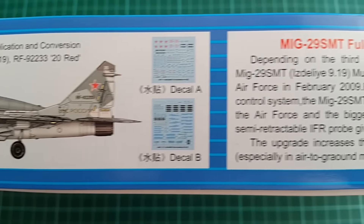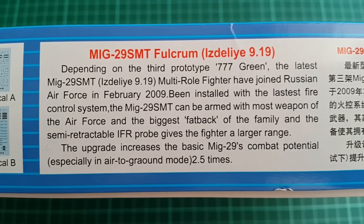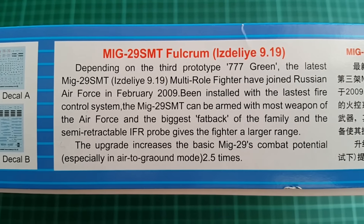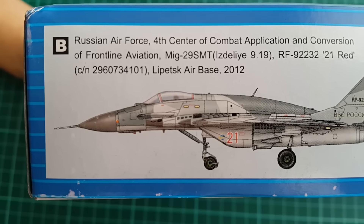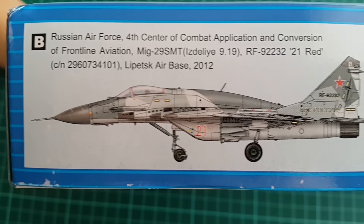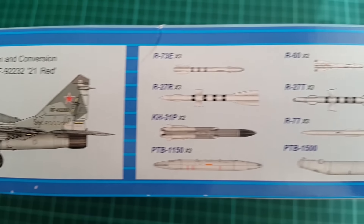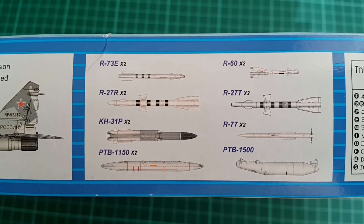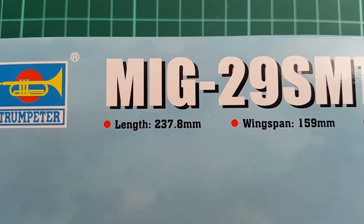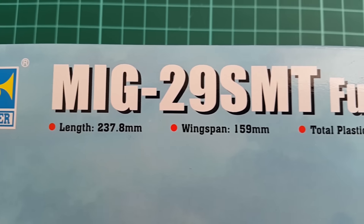The 9-19 is the newest MiG-29 that got into service and it features a rather interesting and aggressive camo scheme. The kits that we have for 9-19 are this one and Great Wall Hobbies for the 48th scale. Later in 2017 we can expect a 32nd scale variant from Trumpeter, which is why this kit here is of great importance — they will most likely look alike.